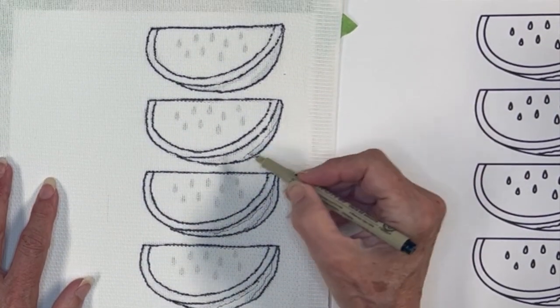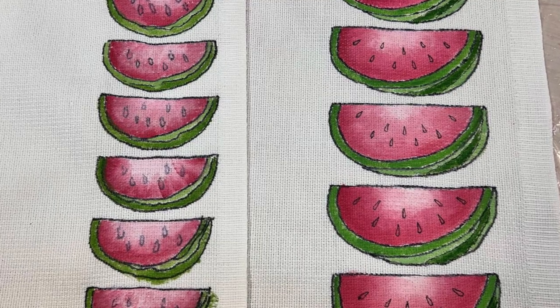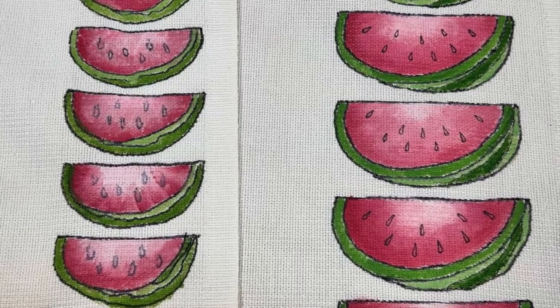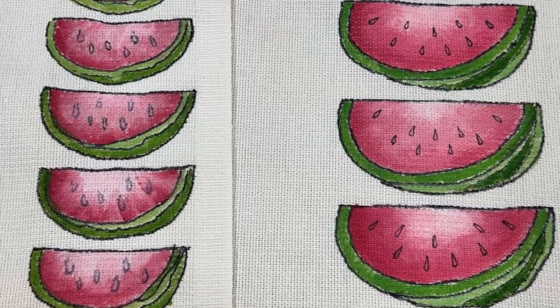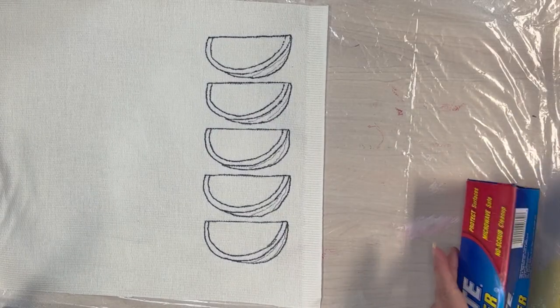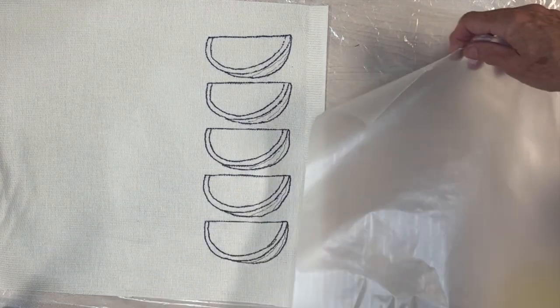I chose not to outline the seeds until after the paint dried. Here is my first experiment — you can see the difference between the seeds painted before and the seeds painted after, and for this case I just preferred them after. Time for painting. I like to use basic wax paper for a paint palette to blend my paints.